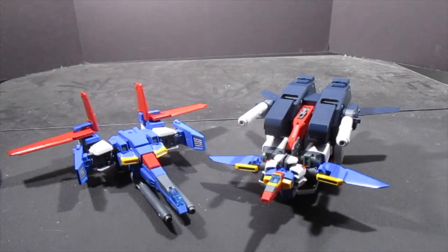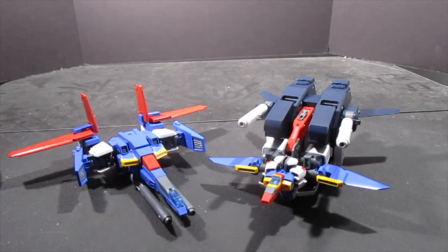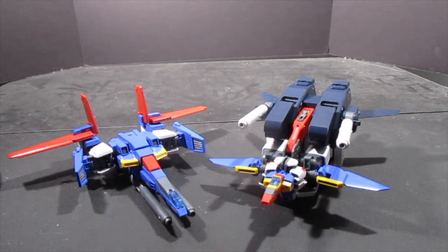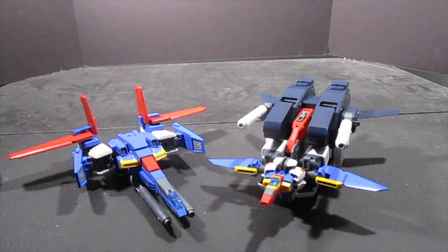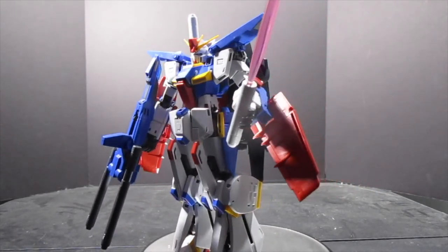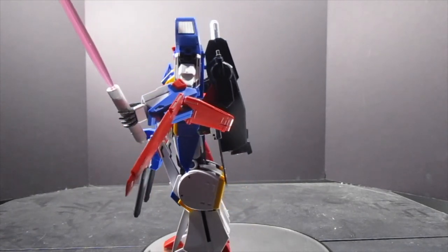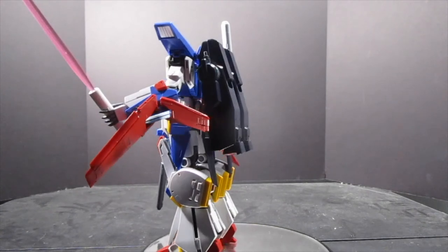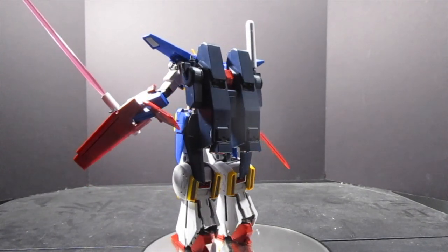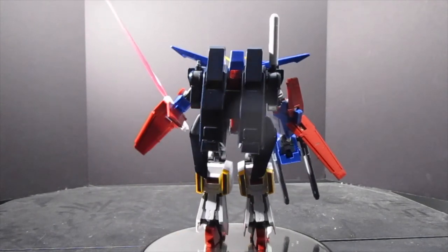I hope you enjoyed this review. I am giving this kit a massive recommendation — this is kit of the year so far, up against the Justice. After having so many disappointing Ver. Ka kits — the V2, the Thunderbolt — I cannot recommend this kit enough. For lack of a better word, it is perfect.